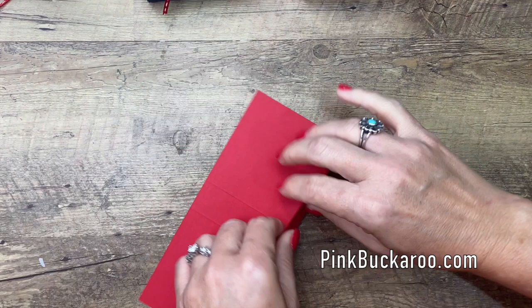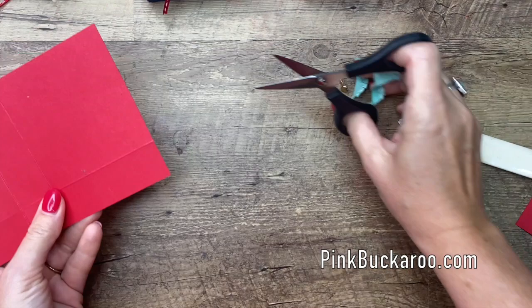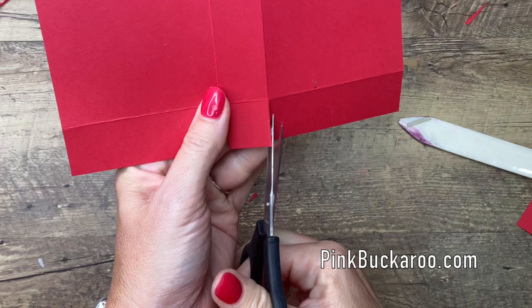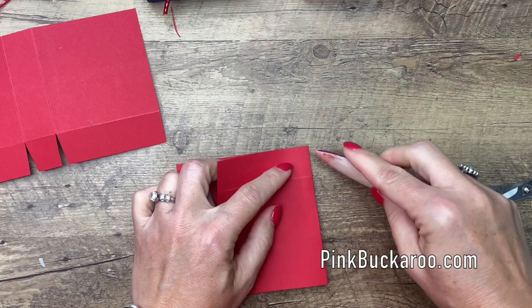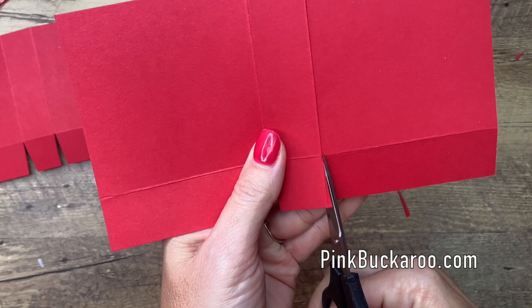Let's do the triangle parts first. You want to burnish your lines really well, and then take your scissors and snip these two lines right here. I'm going to trim just slightly the corners of both the inside tab and the outside tab. Now let's do the other one — and then we're going to bring over the paper trimmer and slice off those sides at an angle from corner to corner.